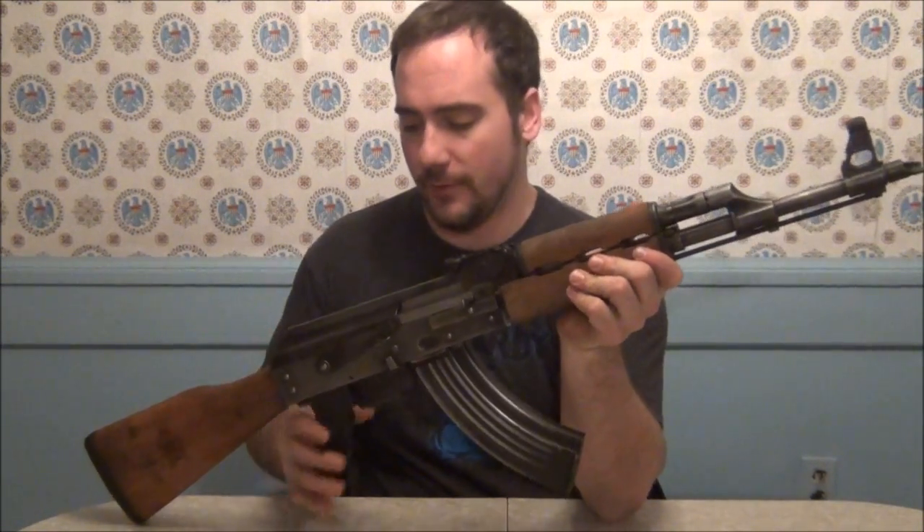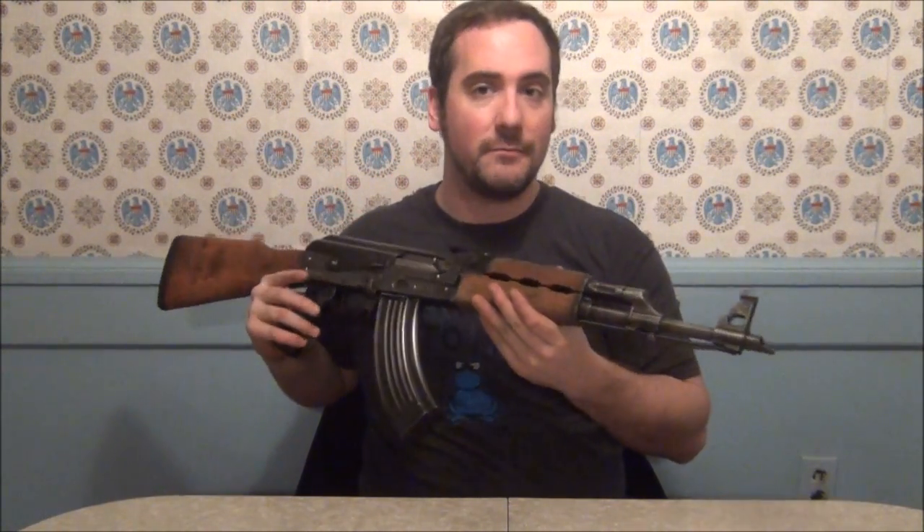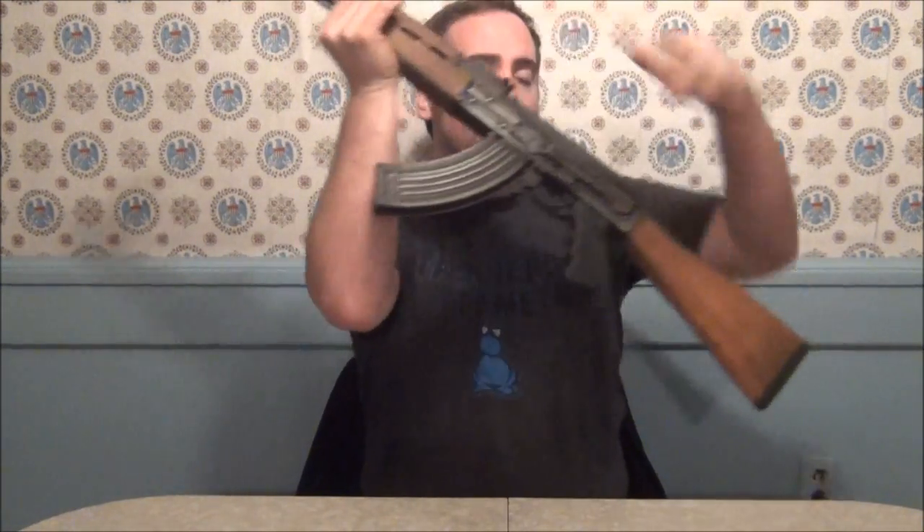Here's the rifle basically when it's done. I do want to darken the handguards up, but it looks a lot more beat up with all the damage because it took a lot of that bluing off. The light really doesn't do justice to how much darker it is — it's all shiny like it's been polished up. I think it looks phenomenal.